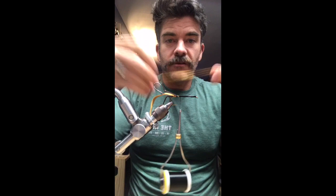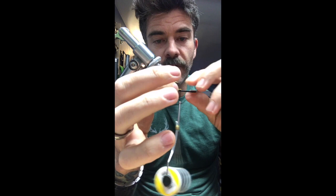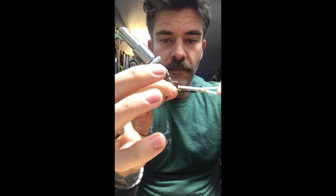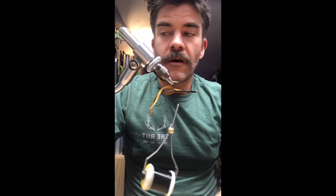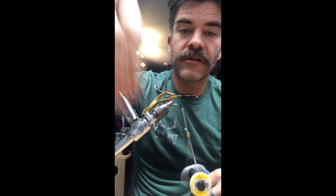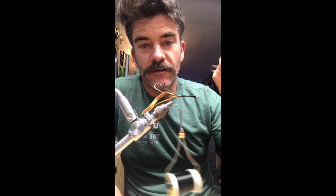Next step — more ultra suede for the belly. I secure a piece of ultra suede on the underside of the fly. The idea behind the suede piece on the bottom is that it soaks up water, which encourages the fly to ride oriented the way you want it — hook point up. These scissors are Wisp snips; always tie with them in your hand. It'll save you a bunch of time.